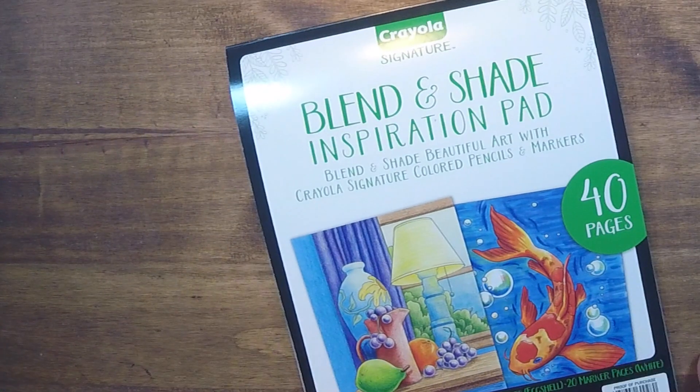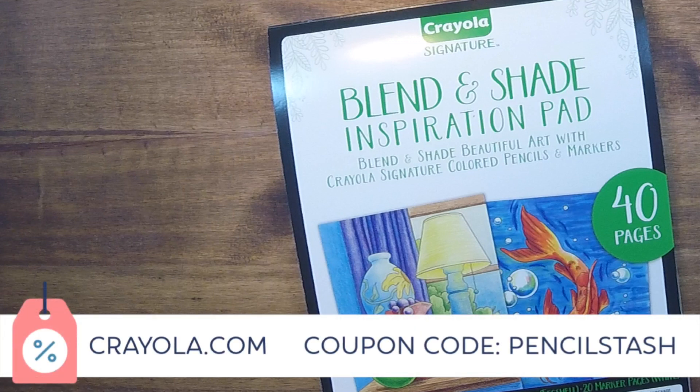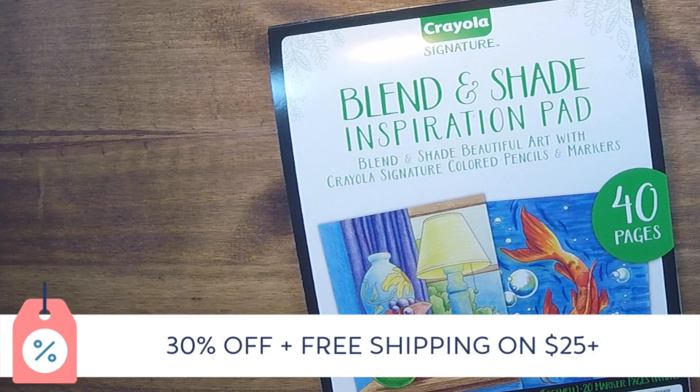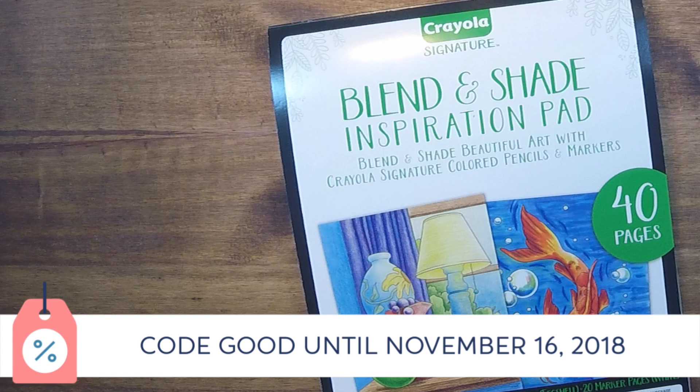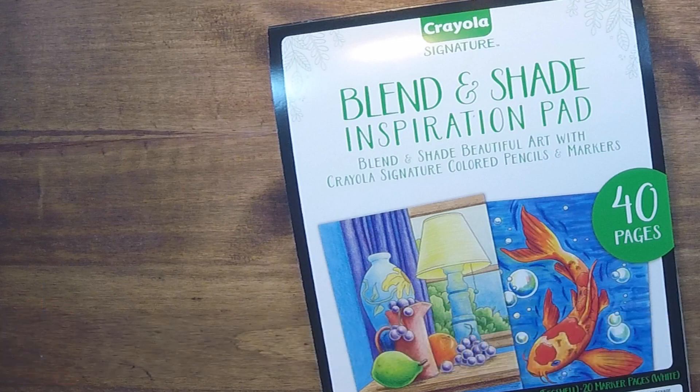Welcome back to the final video in our Crayola Signature Series. Don't forget about the Crayola.com coupon code PENCILSTASH to save 30% on the signature line of products, plus free shipping when you spend at least $25. Coupon code is good until November 16th, 2018, so get it while it's hot.